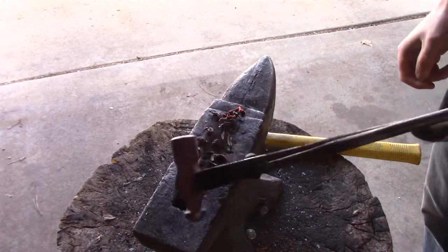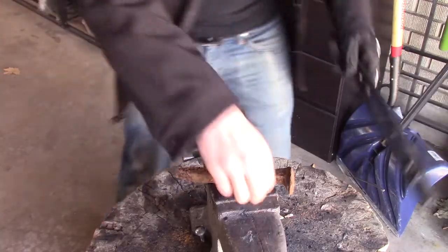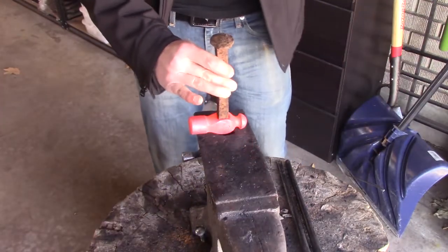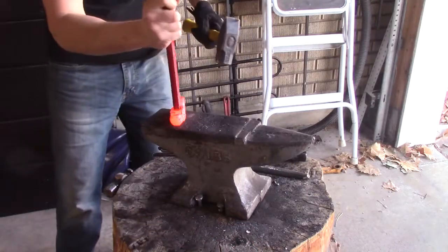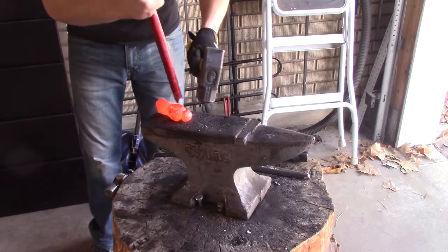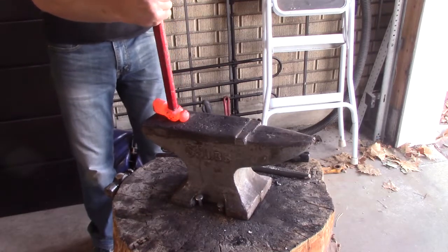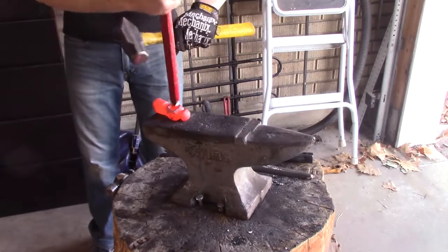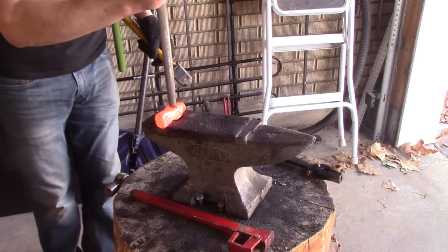Next thing I need to do is get the eye of the tomahawk a lot bigger than it is, because right now I can't even fit my tongs through the center. If I just hold on to the hammer on the side it's gonna flip out. I also need the eye bigger so it'll be able to fit over a handle — if it's too small it'll look funny and can also break.